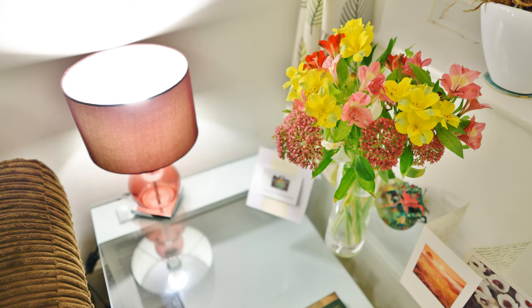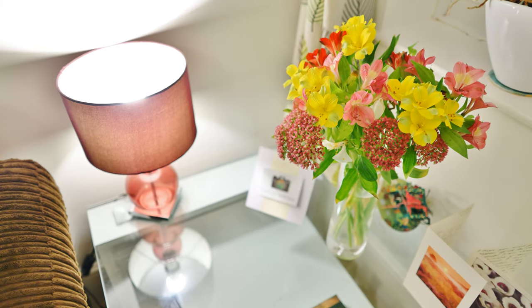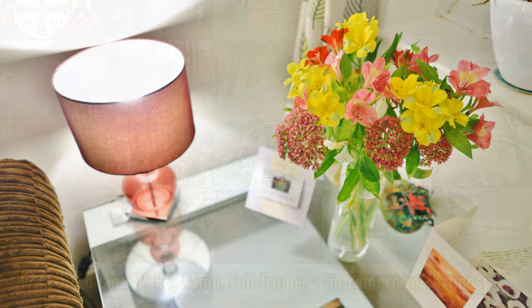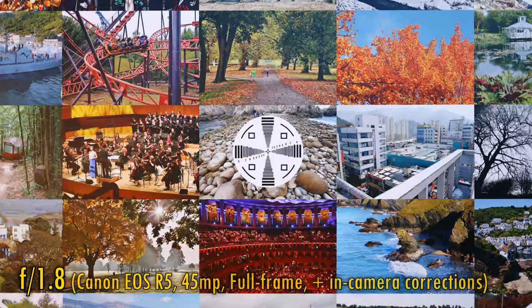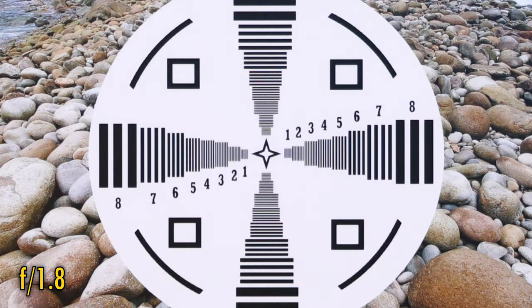On to image quality then. I'll start by testing it on a full-frame camera, my Canon EOS R5, with its 45 megapixel sensor. In-camera corrections are turned on. In the middle of the image we see very good sharpness and contrast, although it will get just a touch sharper again if you stop it down to f2.8.